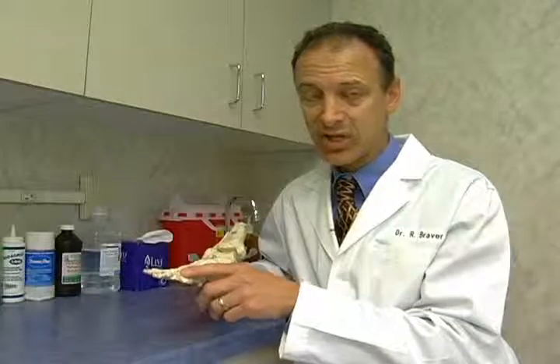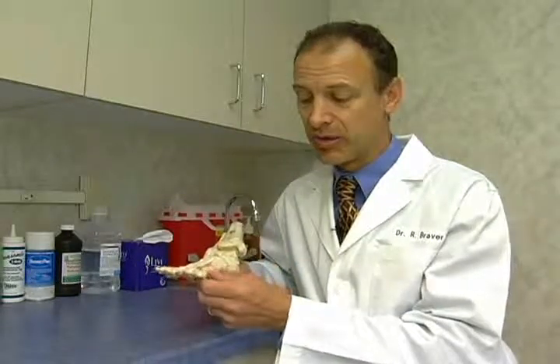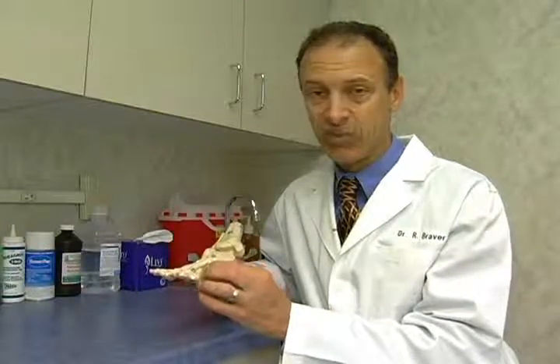We call this hallux rigidus when it becomes rigid. We call it hallux limitus when it just limits the motion of the big toe joint. So depending on the severity, there are different stagings and we do different procedures.